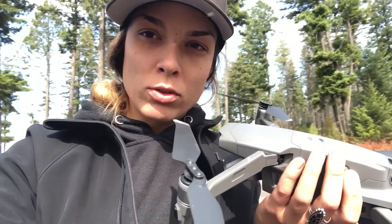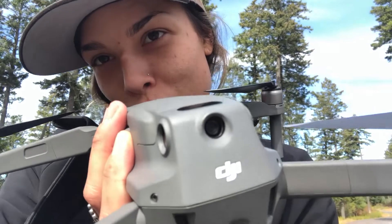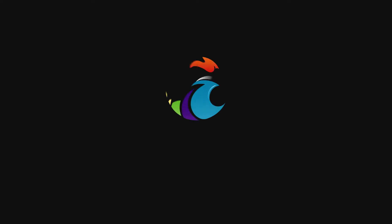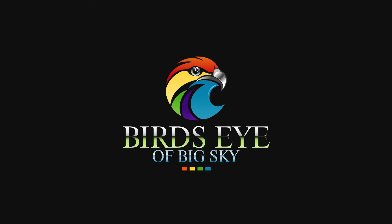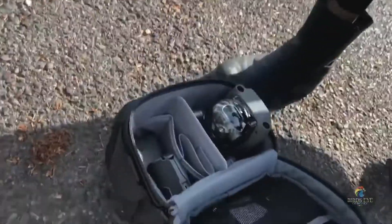I think I should call myself the crazy drone lady, because if drones were pets, I know exactly how to treat them. What's up? This is Danielle with Birdseye Big Sky. I was going to introduce you to the Mavic Pro.